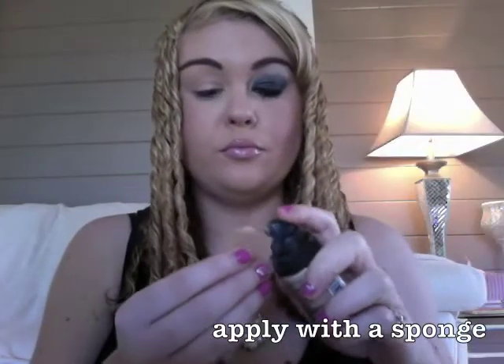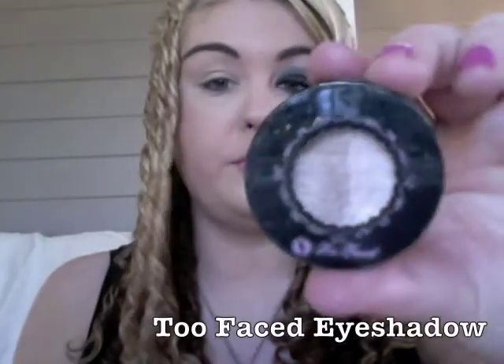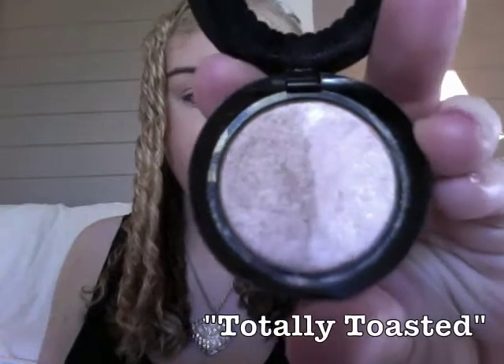I'm starting this look with the Photo Ready Foundation and I'm applying it with a sponge for a long-lasting result. Next I'm using Too Faced Eyeshadow Totally Toasted and I'm applying the lightest color as the highlight — it's really, really shimmery. I'm just applying with a sponge tip applicator because it's quick and easy.